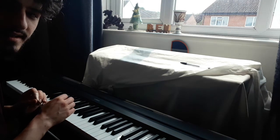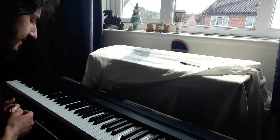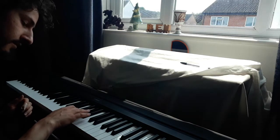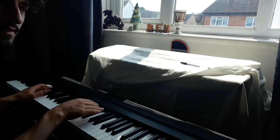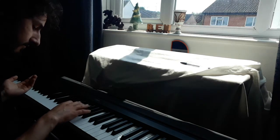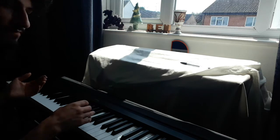We're ending on that Eb6, and we're trying to go into the next part — into the Bb minor. So how do we make this melody more interesting?